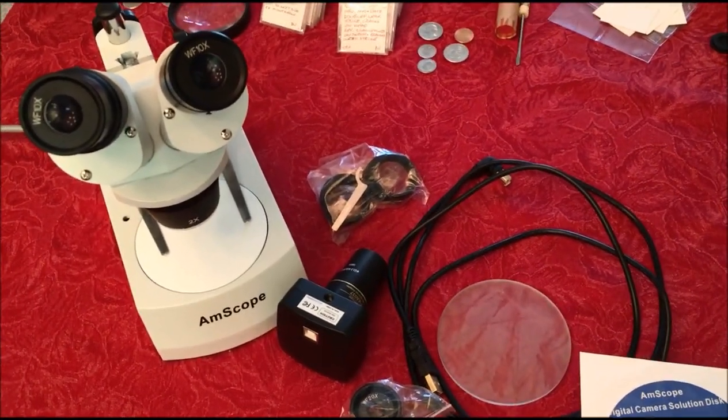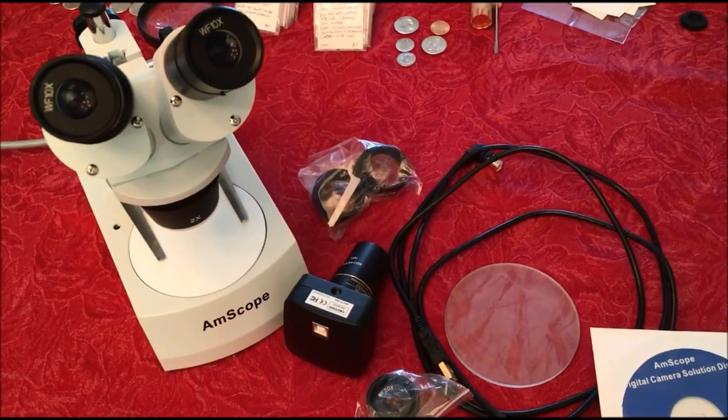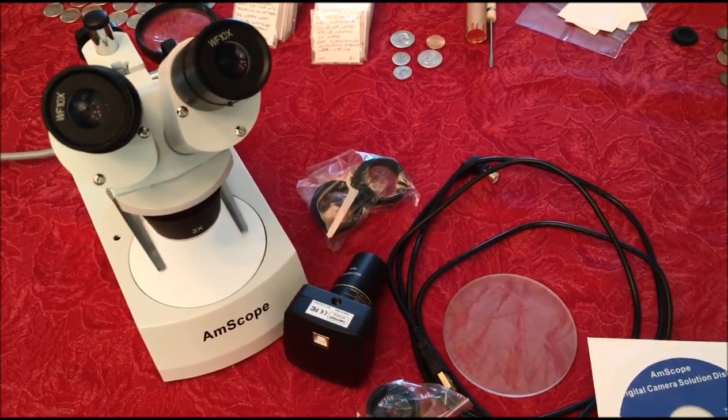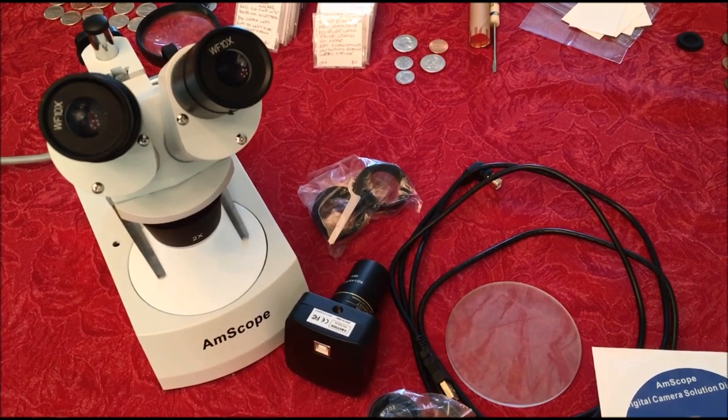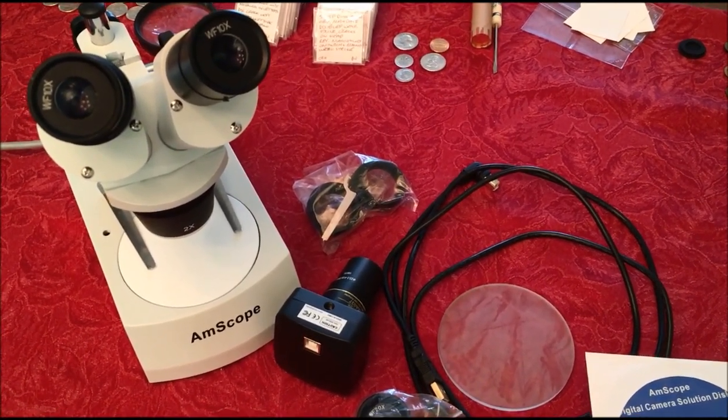This is JB Coins with another video that you guys have been asking about. This is the Mysterious Microscope — it's an Amscope with 20-40-80 magnification.